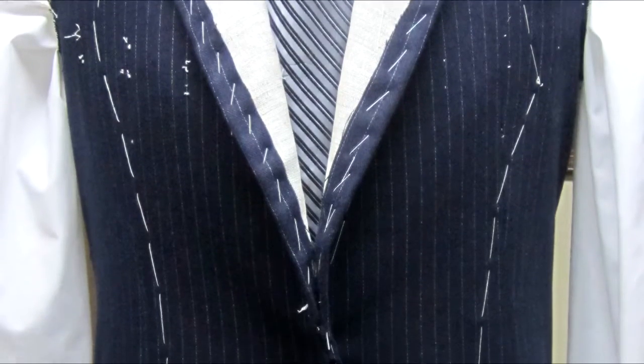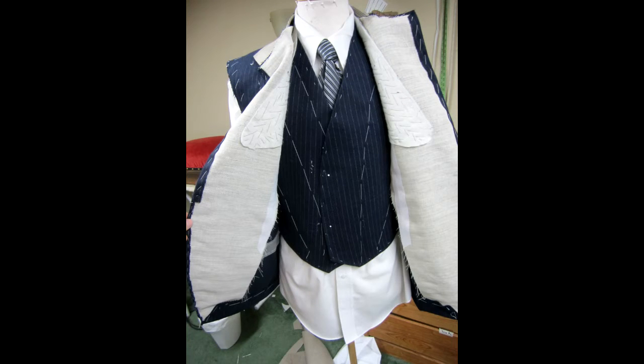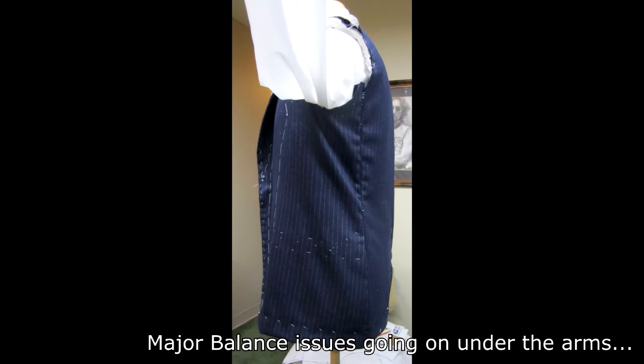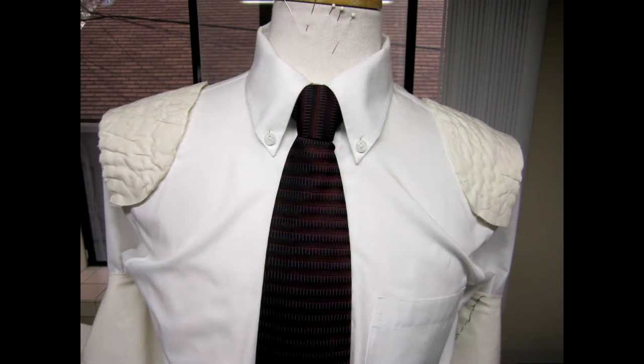The seams are basted, usually by machine but with a very large stitch using contrasting thread. These seams will be removed after the customer tries on the garment, so the contrasting color makes them easy to identify and remove. Then you make the shoulder pads — pre-made pads exist, but making them from scratch lets me get the shape and thickness exactly right. The last step before the first fitting is to make a half-shaped collar, and once it's attached you're ready to try the garments on the customer.